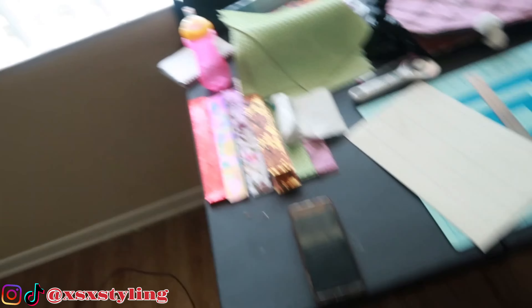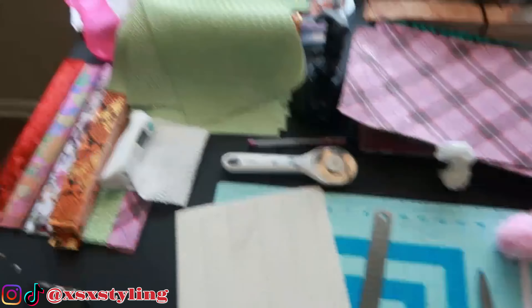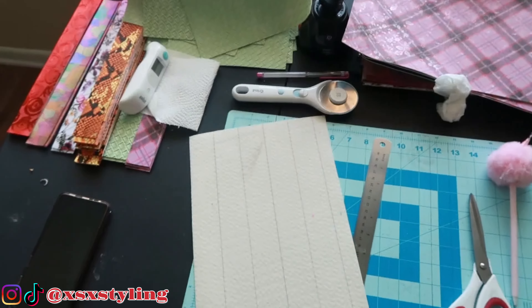I'm going to show you a few different things that I use. First let me show you my little setup. I was just cutting fabric before I decided to go ahead and make this video.